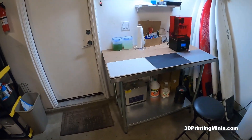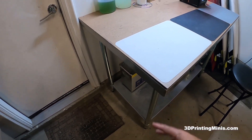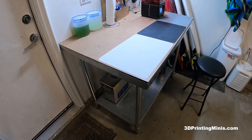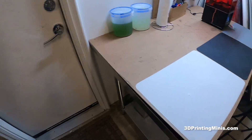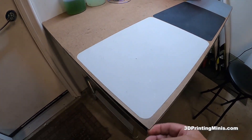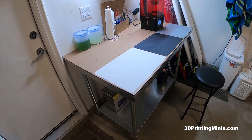This is actually a metal table that I bought on Amazon. It wasn't expensive. I bought a workbench — none of them were good — and then I just got a piece of masonite at Home Depot and they cut it.